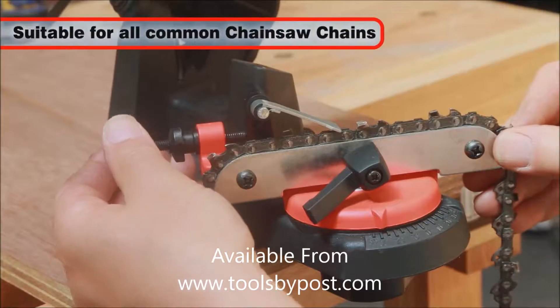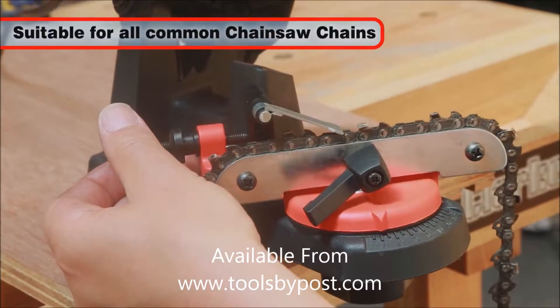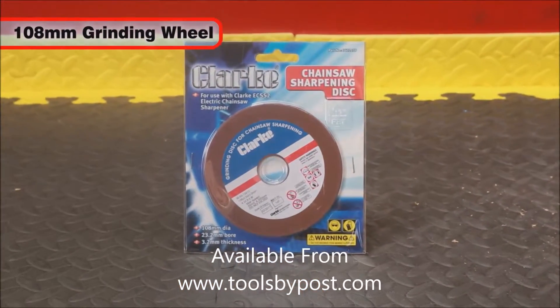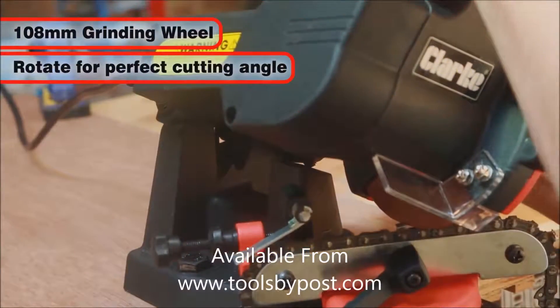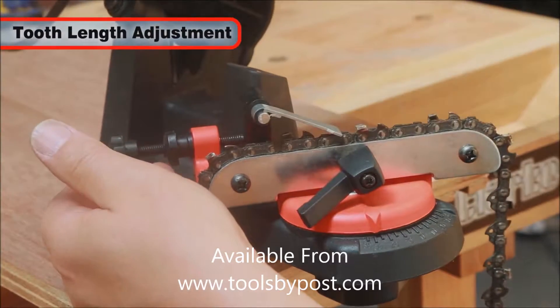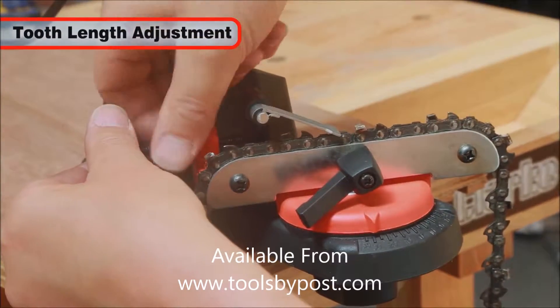Capable of sharpening all common petrol and electric chainsaw chain types and sizes, the EC-SS2's 108mm grinding wheel can be rotated to the optimum cutting angle of the chain teeth. Another adjustment ensures that all teeth are cut to exactly the same length.